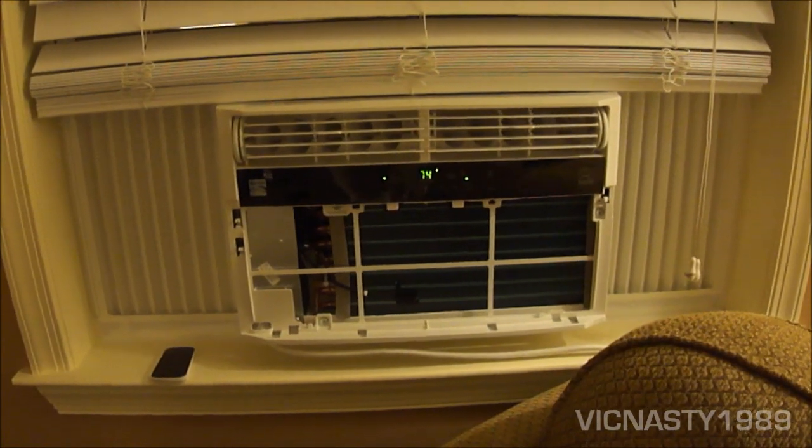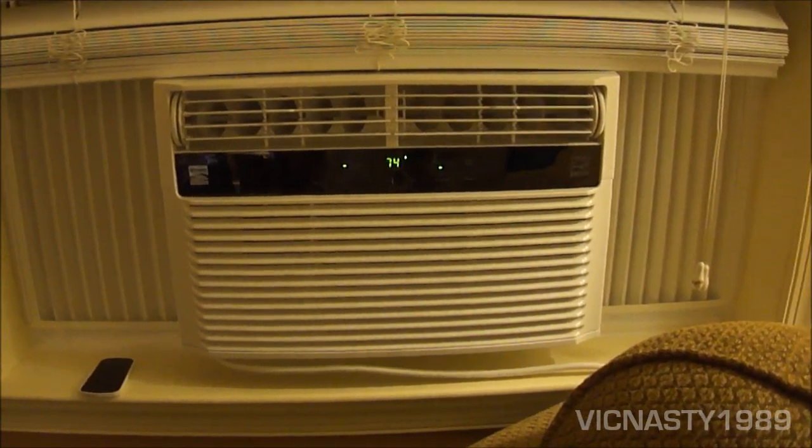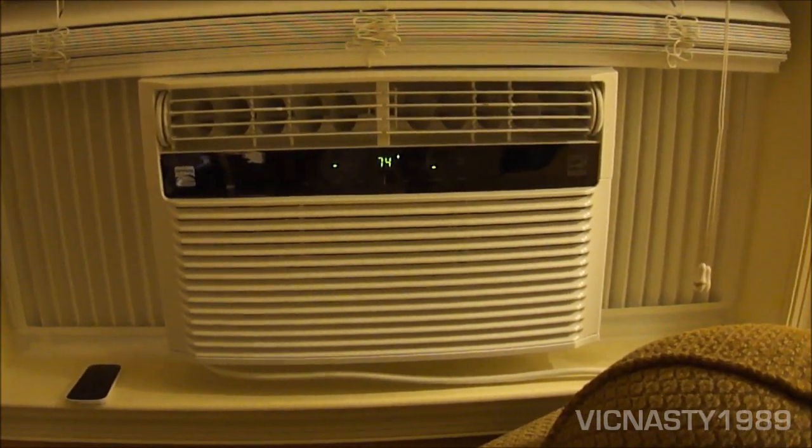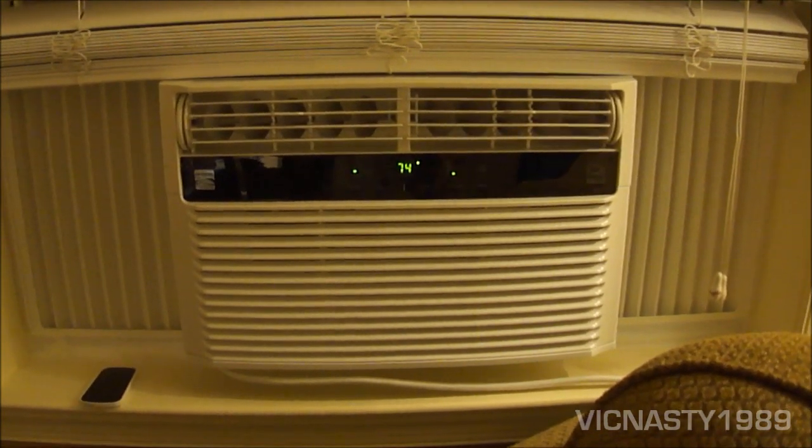Going to put the cover back on now. Okay, the front cover is on — we're going to give you a closer look at all the labels on here, starting with the manufacturer label that shows power consumption and refrigerant information.